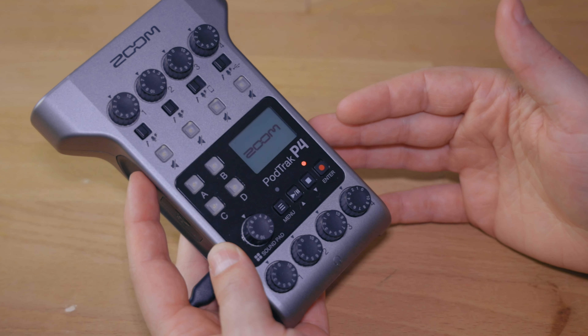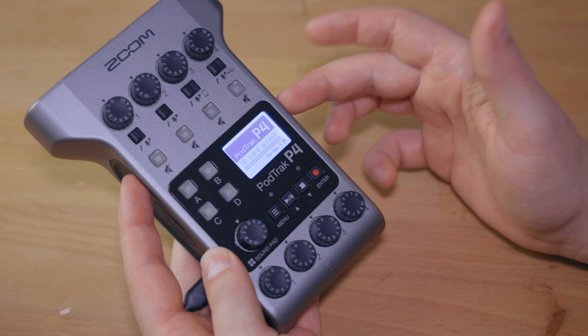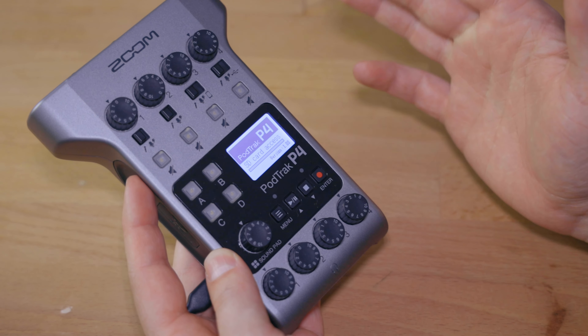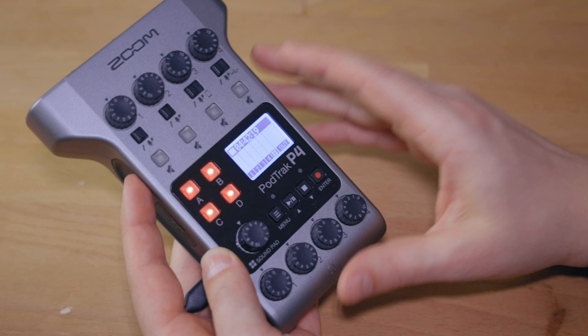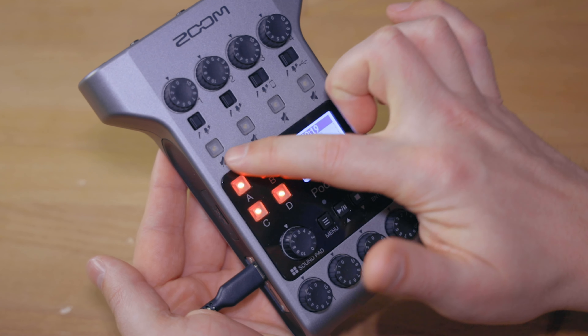Now, once the system is booted up, the message on the screen changes to SD card access so that it is going to check your SD card and index the files on it. So that's already done and we are ready to go. The process for me is usually to first figure out how many microphones I am going to be using in this setup.